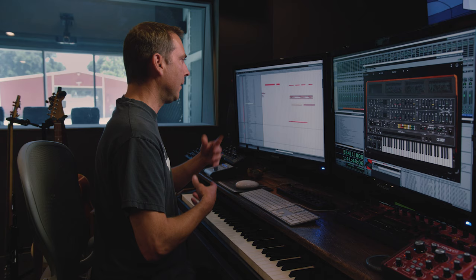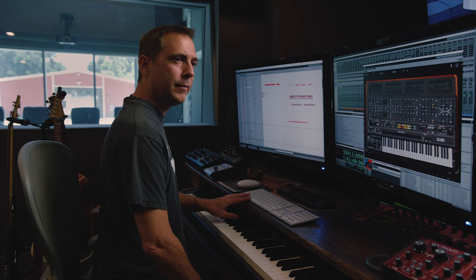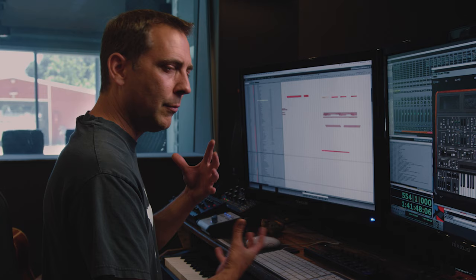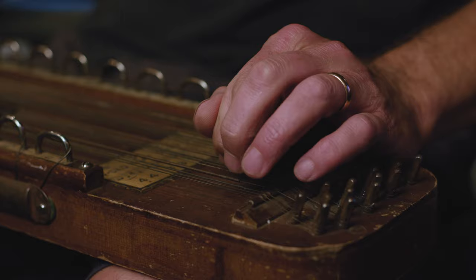I also did a lot of organic recording, a lot of recording of my own instruments, and I wanted to break that down for you right now. This sound is called a ukulele — the one I have is just out of tune, which is just perfect for horror and scary things.